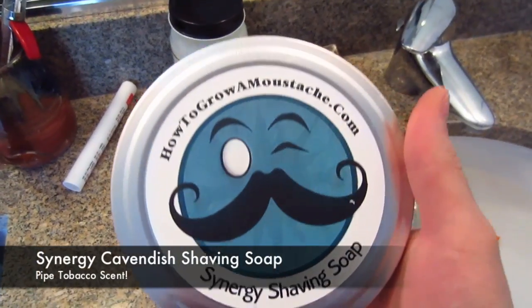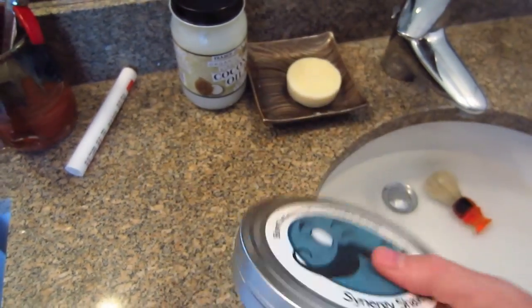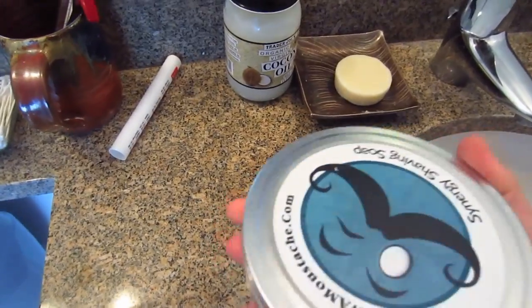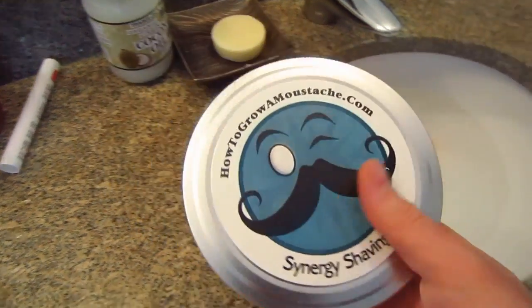Hello. I'm going to be doing a lather review of this Hegro Mustaches Synergy Shaving Soap. This is the Cavendish scent. Cavendish is a type of pipe tobacco. I already did a lather review of their other one, the Bay Rum scent, so I'm going to be mostly focusing on scent and also testing this one at different temperatures.